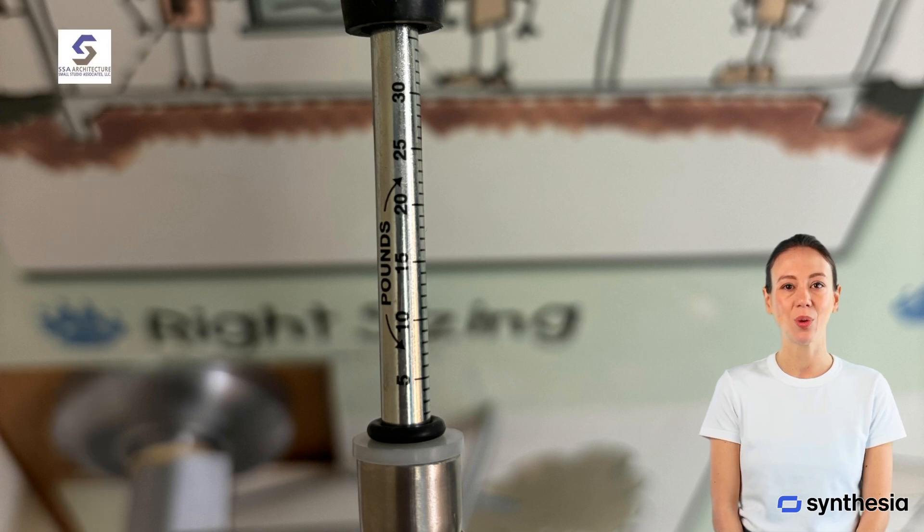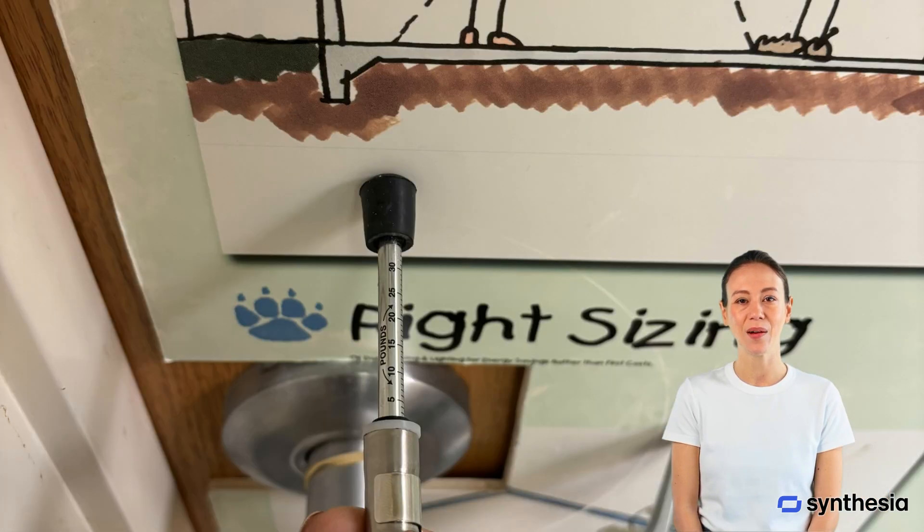Now let's talk about how to use a door pressure gauge. First, push back the black washer to zero so that you can read the pressure applied to open a door. Then position the gauge above the handle. Slowly push or pull the door using the gauge. The reading will show you the amount of force being exerted. Make sure you're doing this in one continuous motion for an accurate reading.